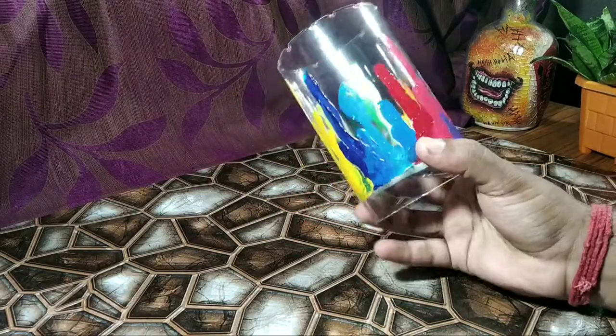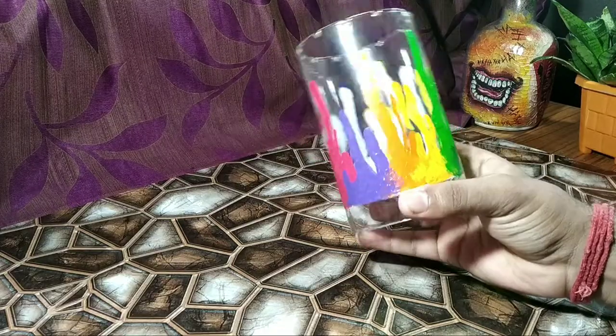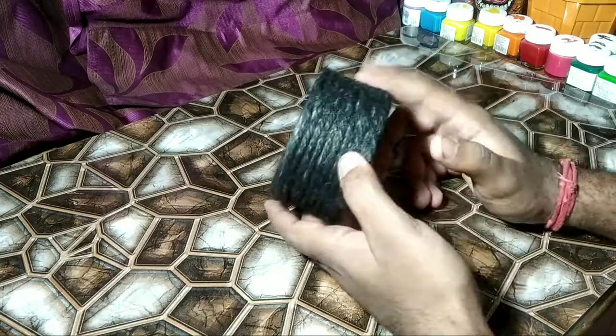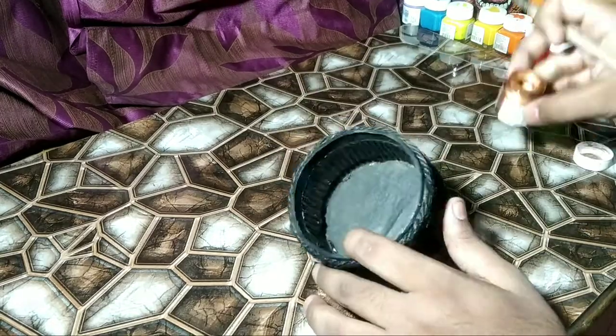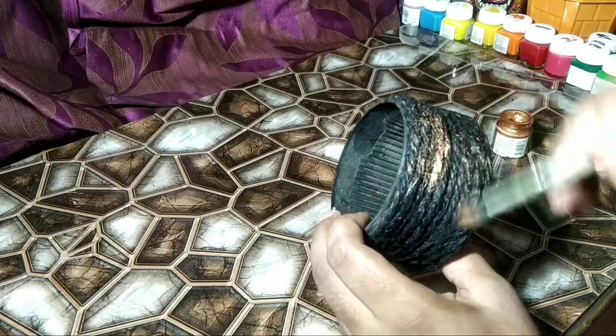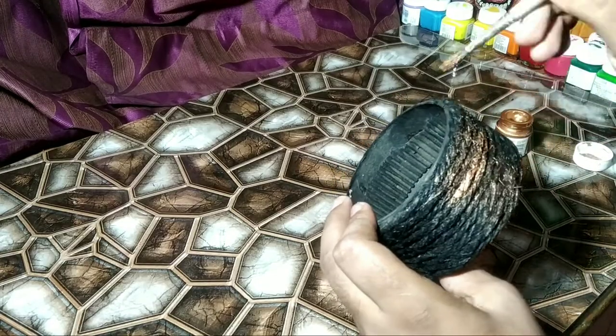The colors are done. Now you can see the color dropping effect. Now it's time for the base. I used copper paint and dry brushed on it. Because of the black color and copper paint it looks even more prettier.